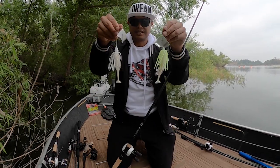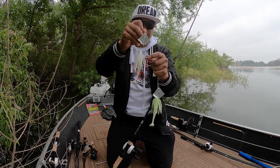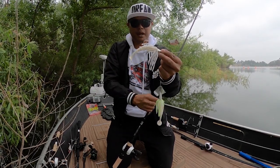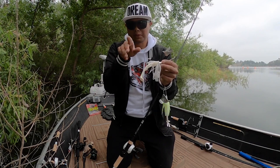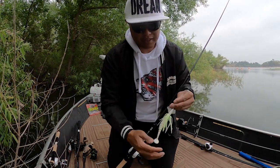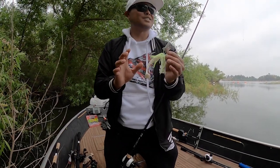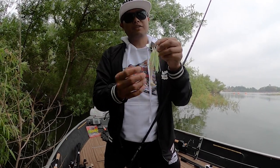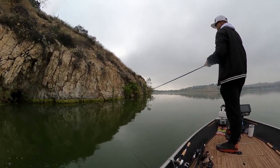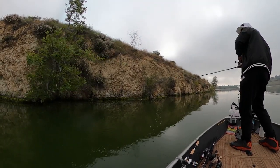Another key feature on both these buzz baits is the use of a trailer. A lot of people have foregone the skirt entirely and fish just a body — whether that's a toad-style double-tail or a four-inch swimbait. I actually like using both the skirt and a plastic trailer. Number one is profile: this creates a much larger profile, displaces more water, and I firmly believe baits that displace a lot of water create more presence and attract bigger bites.